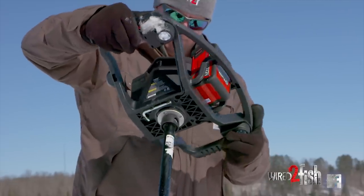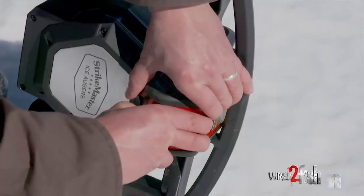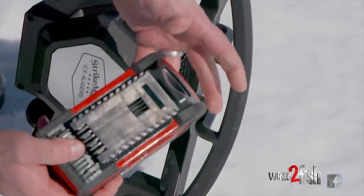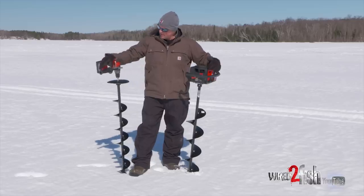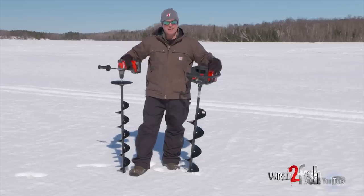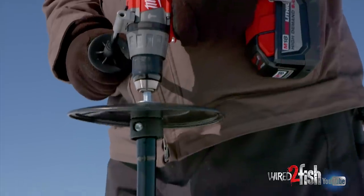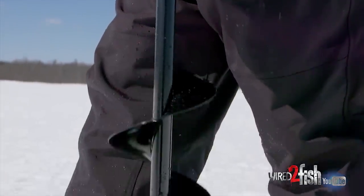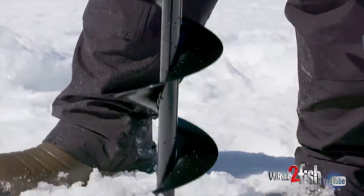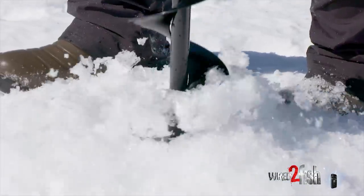One is the StrikeMaster 40V Lithium-Ion. It's a great auger that ships with two batteries that will get most people through a full day without problem, even with a lot of drilling. The other one is a cordless, and you'll see a lot of guys, especially pan fishermen, drilling out lakes with this. This happens to be a Milwaukee M18 high-demand hammer drill, with a StrikeMaster 6-inch auger, a StrikeMaster drill flange, and a little adapter that lets me hook the standard auger up to it.